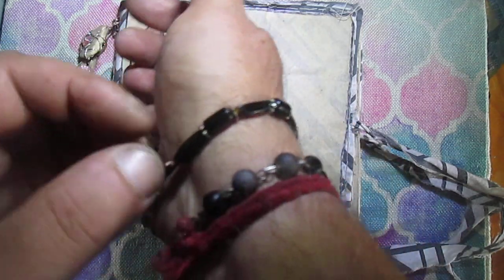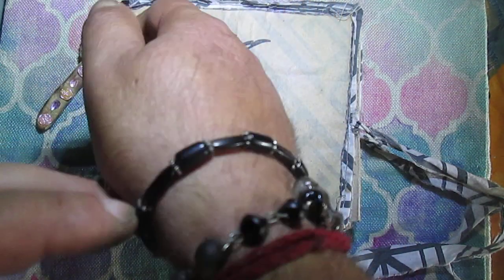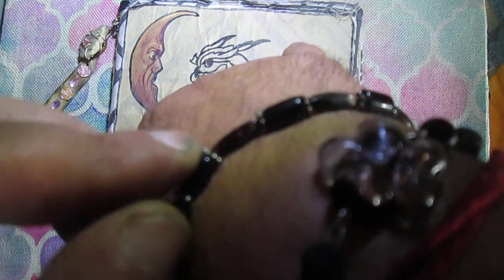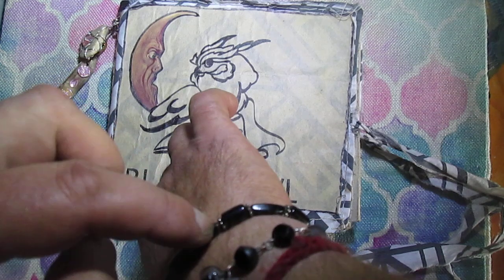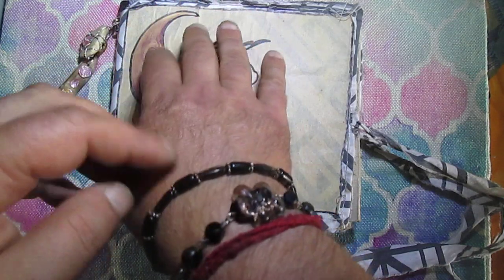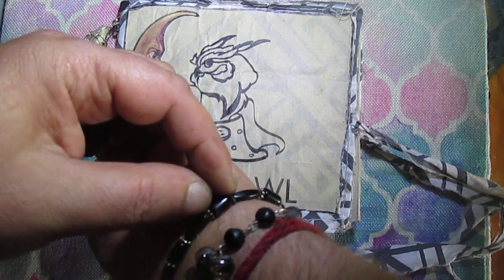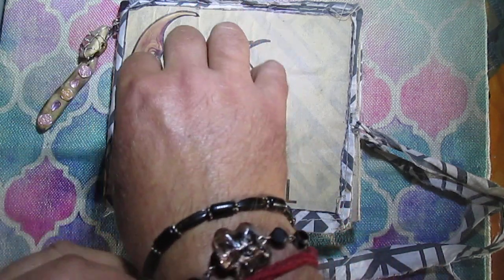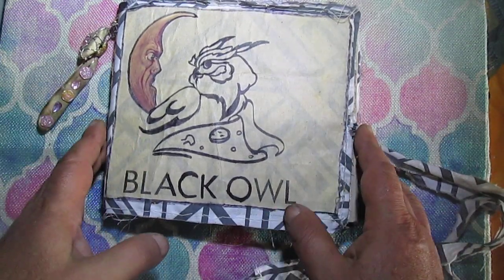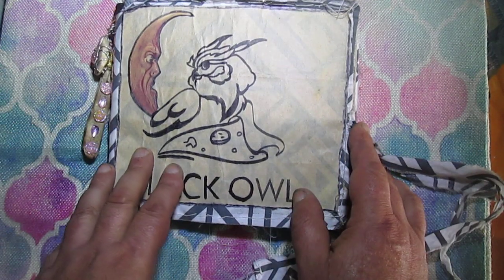These are plastic beads, and I like them because they have little brown marks on part of them — you might not see it here but it's there. I like those brown marks so I decided to use this piece. It has long beads and another shape of beads, so I made this bracelet for myself. That's all I wanted to show you today — thank you everyone who watched and commented, and see you in the next video!